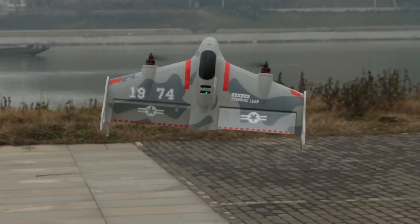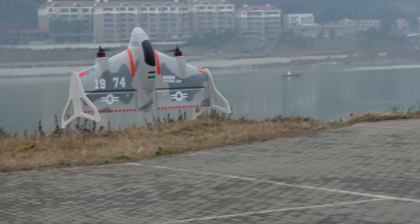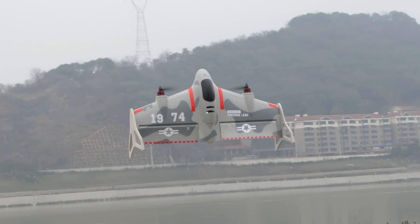First, mommy can get a zoom shot. That should be funny.